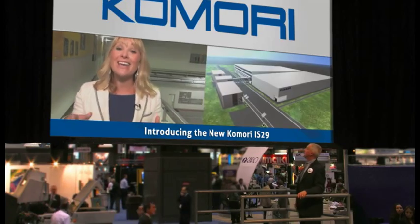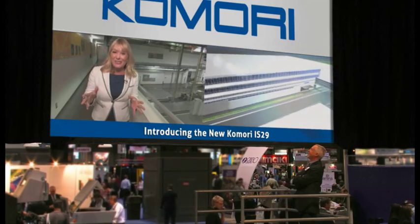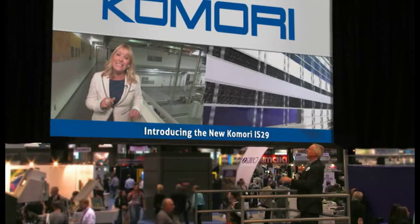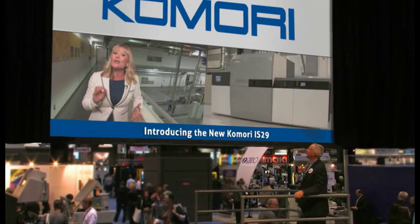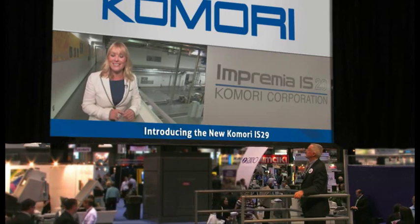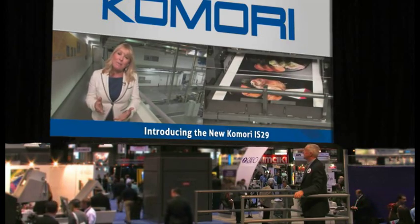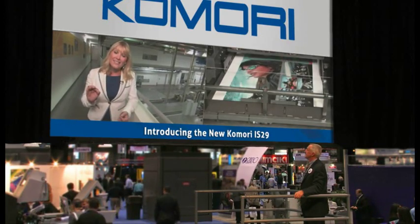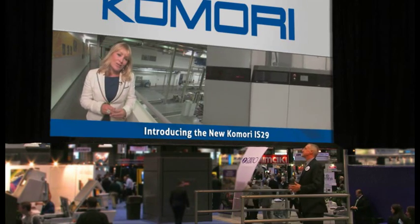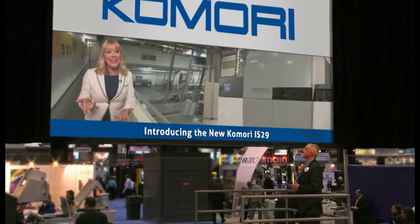I'm here in Japan at Komori's Tsukuba manufacturing plant, where Komori's technical team is working feverishly to ensure that the new Imprimia IS-29 — Komori's new 29-inch digital press — is the best inkjet solution on the market. It's truly a revolutionary new product, and it's the first of its kind: an inkjet, sheet-fed, UV device. Komori is really leading the way with this new technology that's fast, efficient, and quite frankly, game-changing.